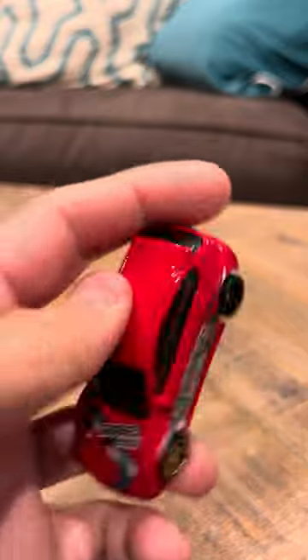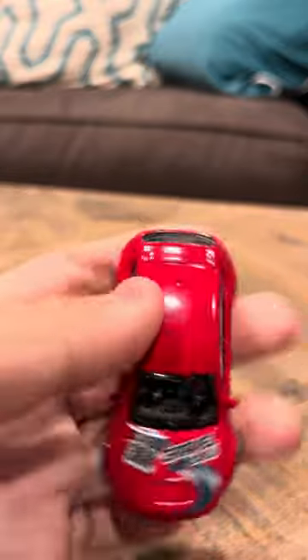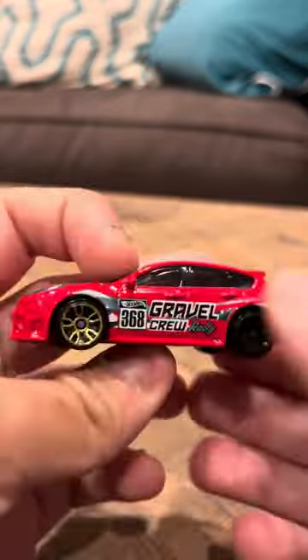Overall, it looks like a good model. There's no chipping on the model — it's pretty much mint. I got this brand new, and that's going to be my review for the Subaru WRX STI. Thank you, have a good day.